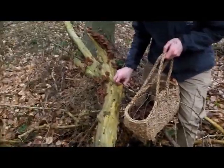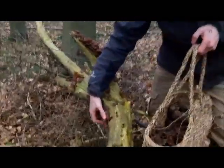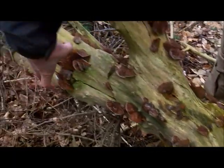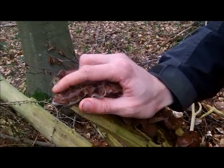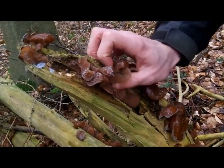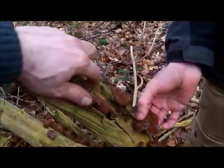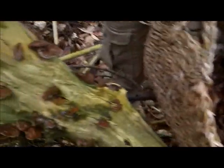One thing I find interesting about collecting Jelly Ear from living elder is that although elder is a fantastic food and medicinal plant — especially in terms of the flower buds, flowers and juicy berries — the leaves, wood and bark are reported to be toxic. That's interesting because there's another fantastic edible fungus called Chicken of the Woods, which grows on various trees. Most parts of yew being toxic, the general advice is not to eat Chicken of the Woods found growing on yew. Yet I've not come across anybody advising against eating Jelly Ear because it grows on toxic elder. Perhaps the wood and bark simply isn't that toxic, or any toxins present simply don't transfer to the fungi.